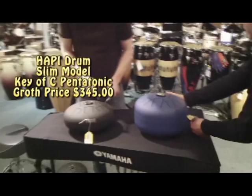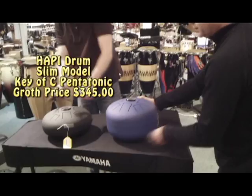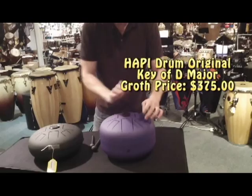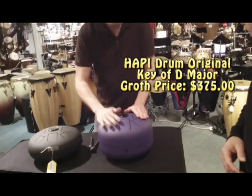You hear Bill bending the notes a little bit. The original models range — those are $375. Here's another of the originals. This one is in the key of D major. You see Bill playing it with his fingers now. They say you connect better with the drum if you play it with your fingers.